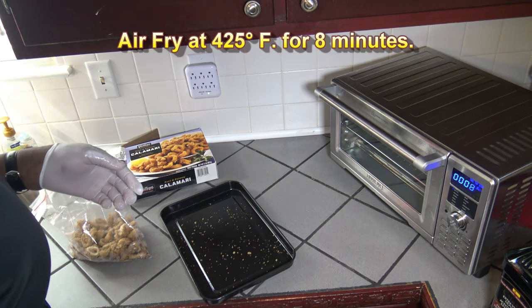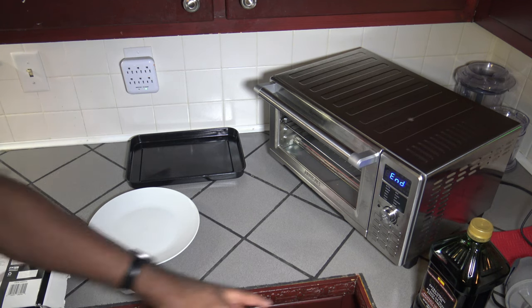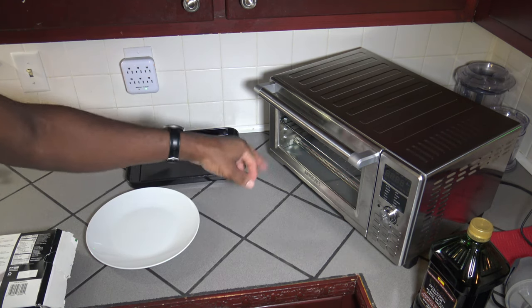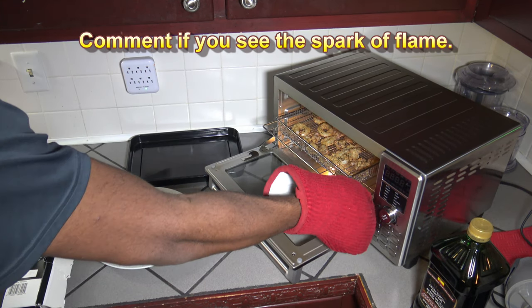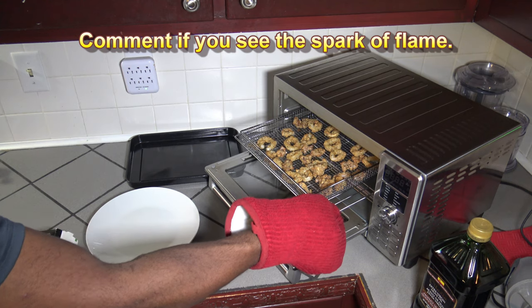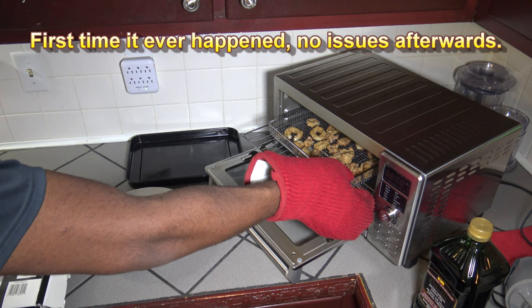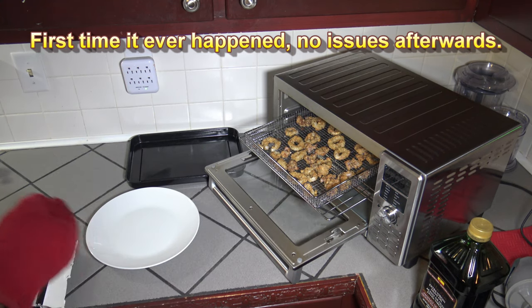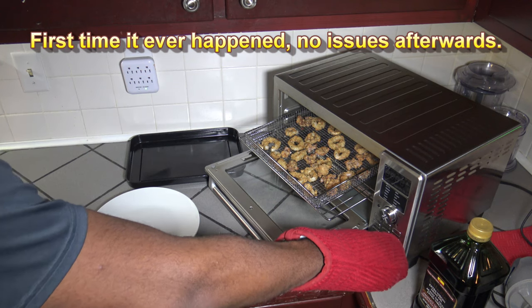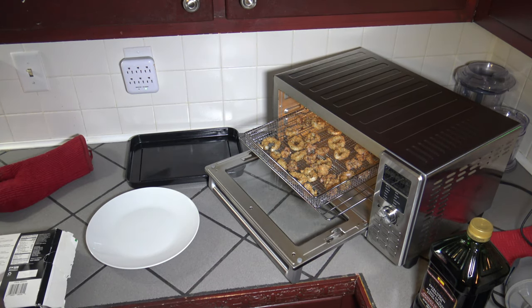Bring you back in just 8 minutes. Alright, getting into the final seconds — going to hit the on-off button once it ends to stop that extra beeping. And in just 8 minutes, have a look at this. Looks like we got a little something down there — must have hit a heating element and caused a little spark of fire. But look at this, looks good in just 8 minutes. It does get a little smoky near the end because it's cooking so hot and fast.